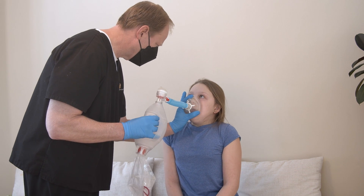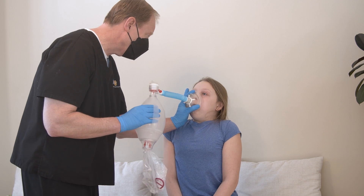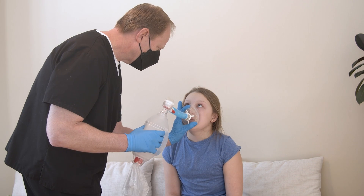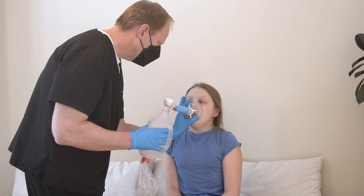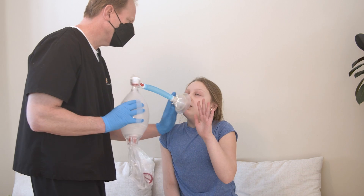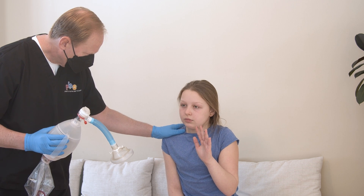Monitor your child's color, heart rate, and comfort level during the cycles. If your child experiences dizziness, high heart rate, or chest pain, stop the therapy. If symptoms continue during the next cycle, contact the health care provider.